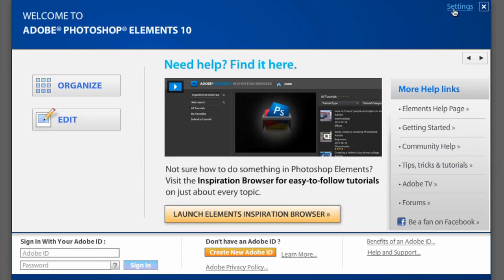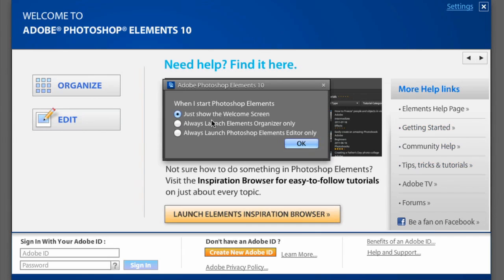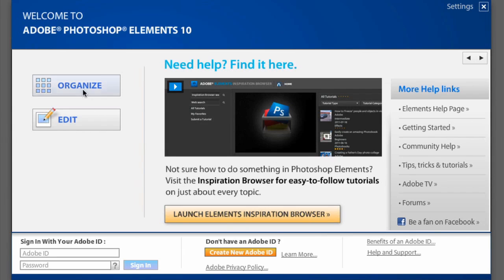If you don't want this screen to pop up, you can go to settings and say only launch the organizer, or only Photoshop Elements Editor, so you don't have to go through this. But for now we're going to start right here as Adobe has set it up.